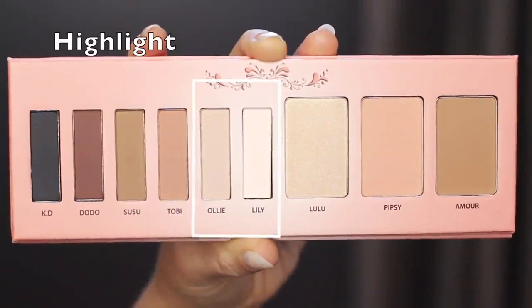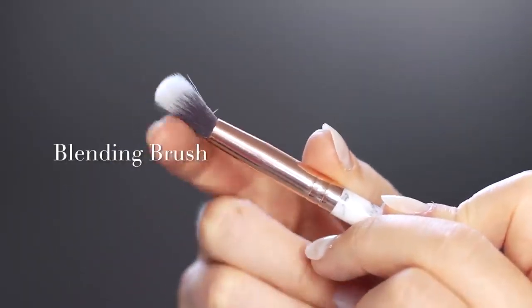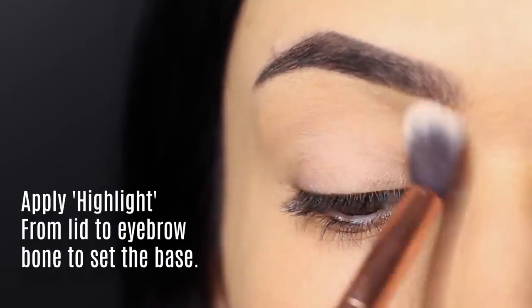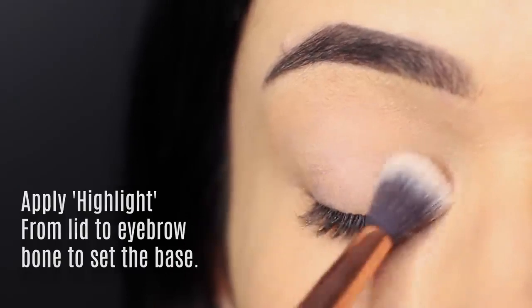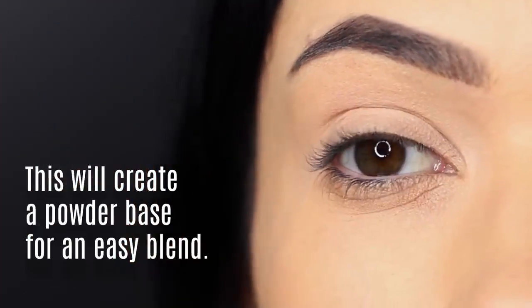To start off this look, we're going to apply the lightest shade — our highlighter shade — using a blending brush, applying it all over the lid. This will set our base and create a powdery finish, which will actually help with our blend, and that is so important with a smokey eye.